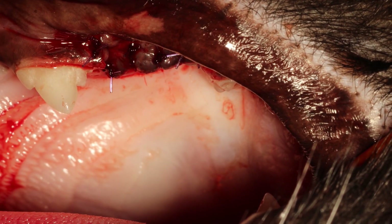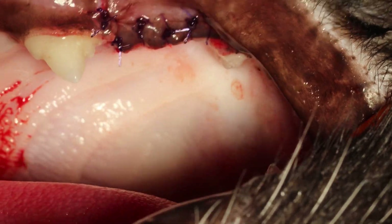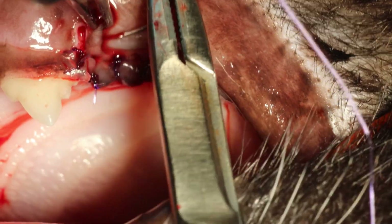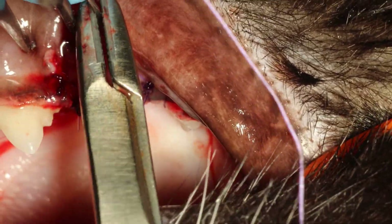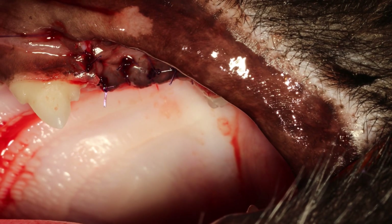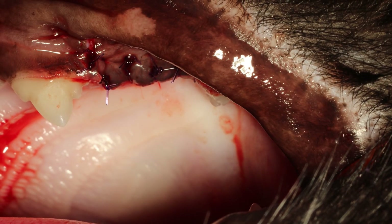I hope that makes sense. In order to close the gap, you use the mucosa that you can pull down and then suture to the gingiva. Just make a last suture here.